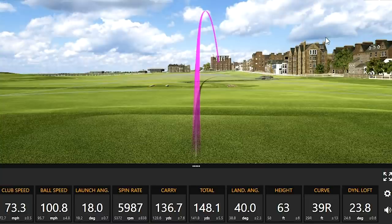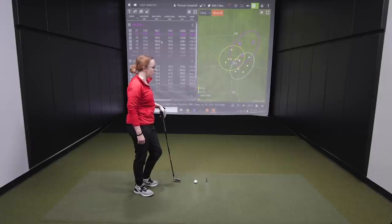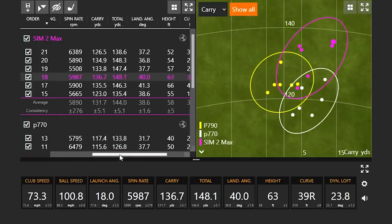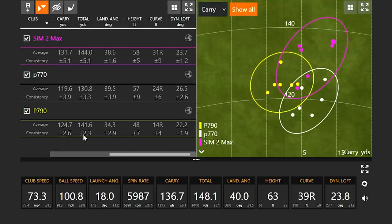Ball speed over 100! Jackie, two shots right there over 100 miles an hour ball speed — that had to feel good. When I hit them well, in the 100 mph ball speed range, it felt really good, came off the face really hot. Shot 18 had over 100.8 mph ball speed, carried 63 feet in the air, with higher spin rate and landing angle — all three very important numbers.